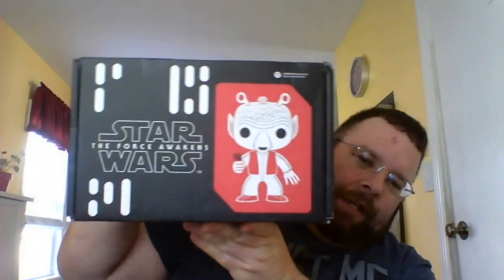Hey, what's going on YouTube? GDJRod here. I want to do a quick video today. I received my Star Wars Smuggler's Bounty Box in the mail, so I was going to go ahead and unbox that for you guys today.